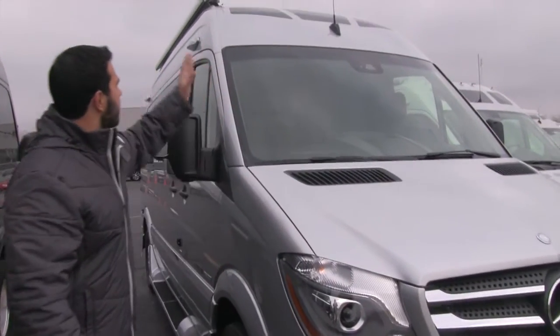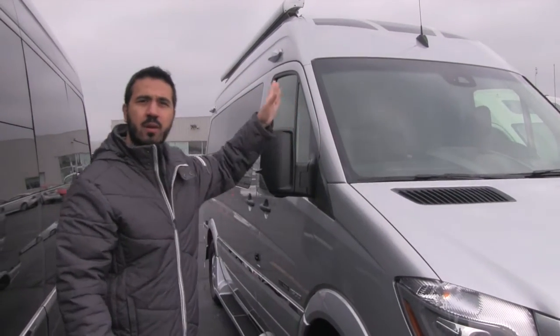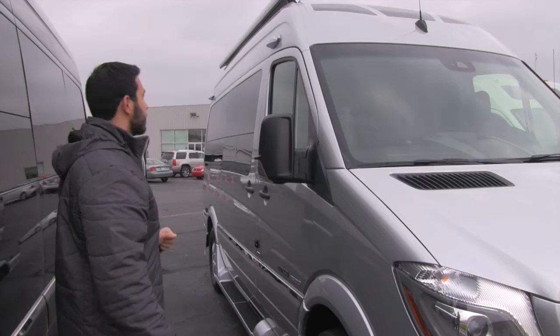Also for charging capabilities, up on top you're not going to really be able to see it, but you do have a solar panel up there. It comes equipped — it's a 300 watt solar panel.